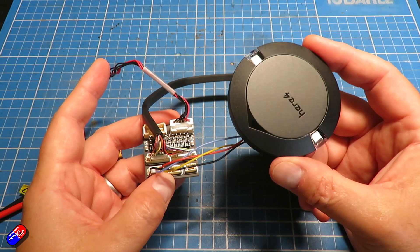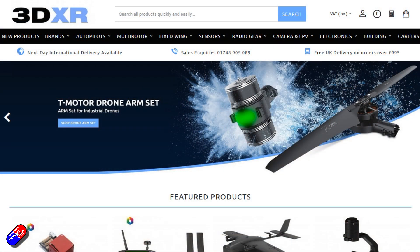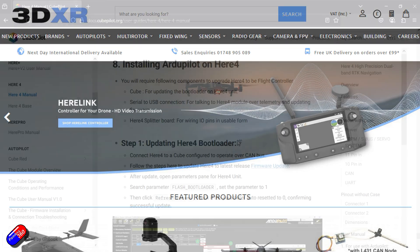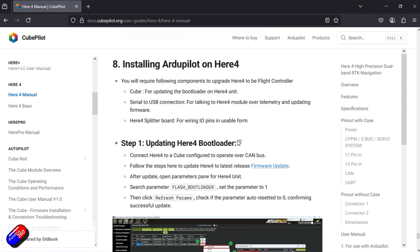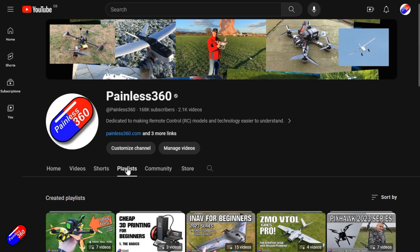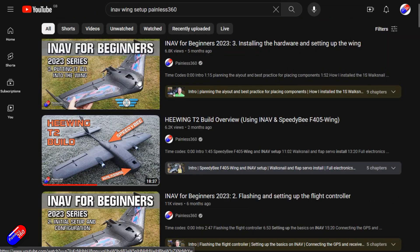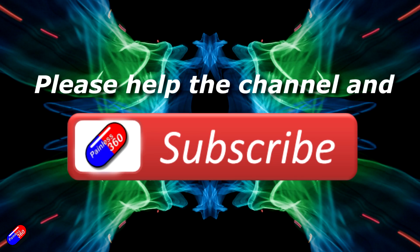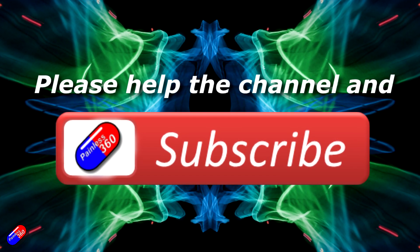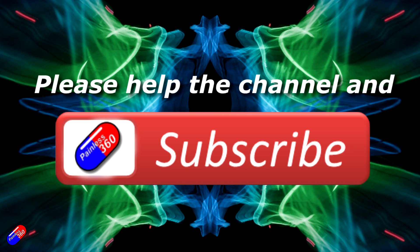I'll put a link below to the 3DXR shop — go and check that out for all of your professional building needs. I'll also put a link to that documentation page so if you want to read more about this, you absolutely can. Thank you for watching — check out the playlist, and adding 'Painless360' to your search terms will help you find my content. Please hit the like and subscribe button, it helps a lot.